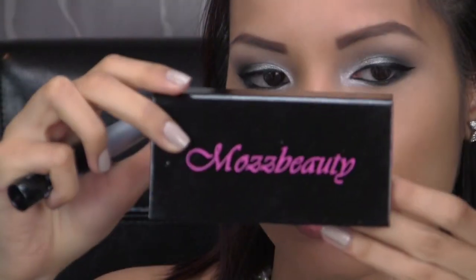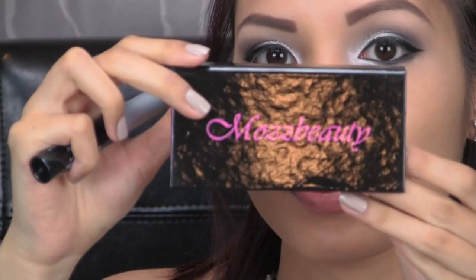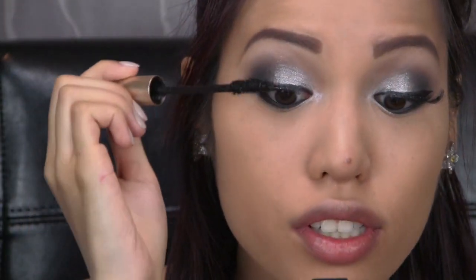I'm applying false lashes by MA's Beauty, then applying a couple coats of mascara to my lower lash line, and one coat to bond my real lashes with the false lashes on top.